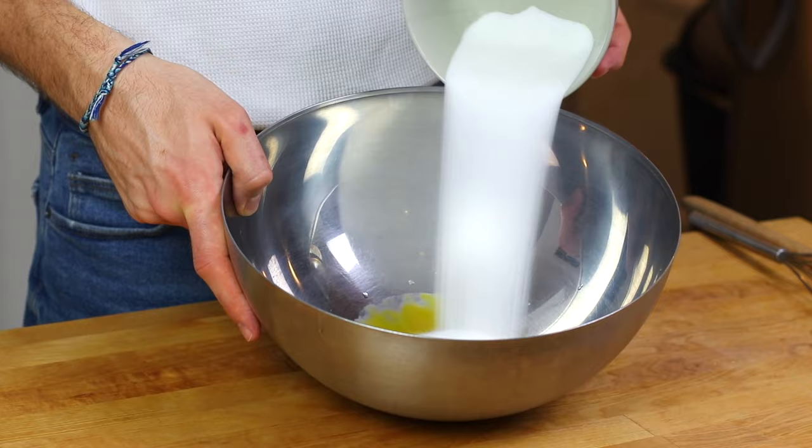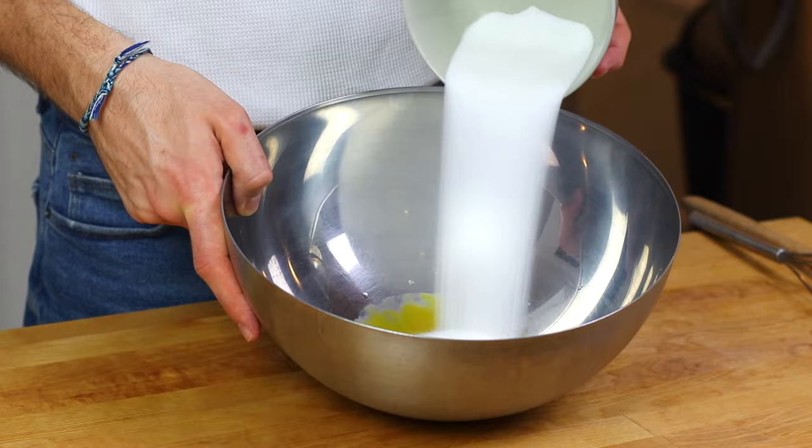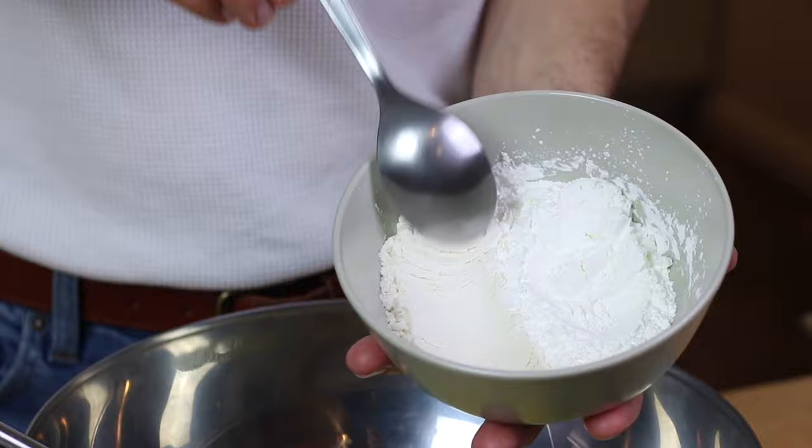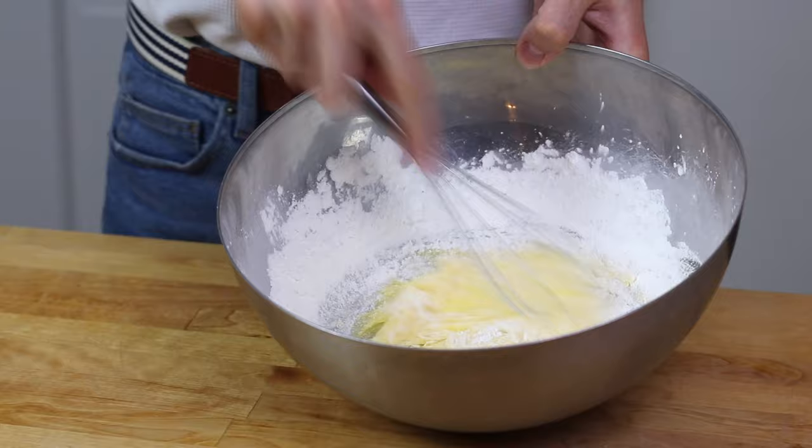Now we are going to use egg yolks — I'm going to mix them together with some white sugar, and then I will add the starch. I'm using a combination of cornstarch and flour. This will make sure that our custard is very thick but with a nice consistency on the palate and not too floury.